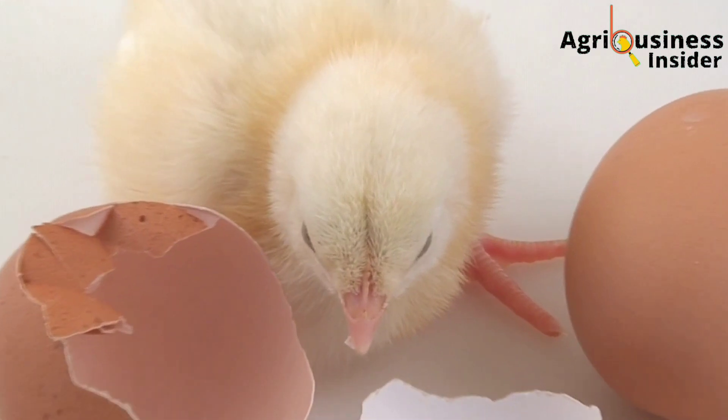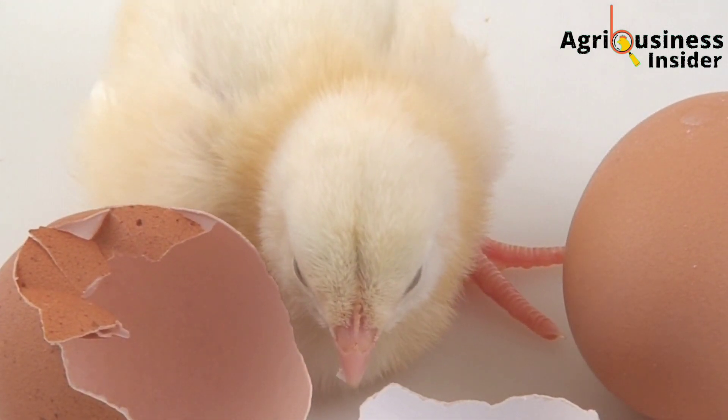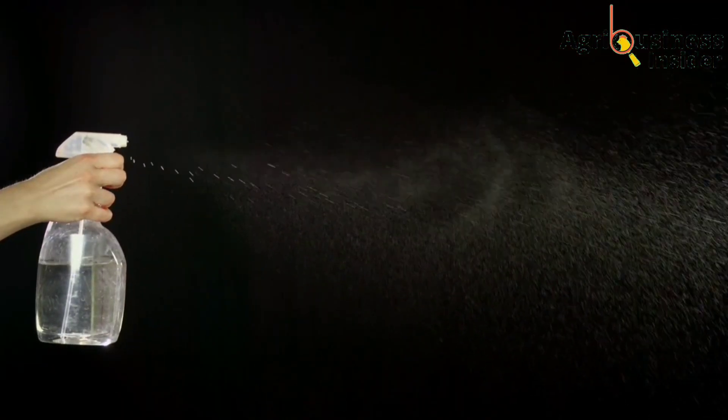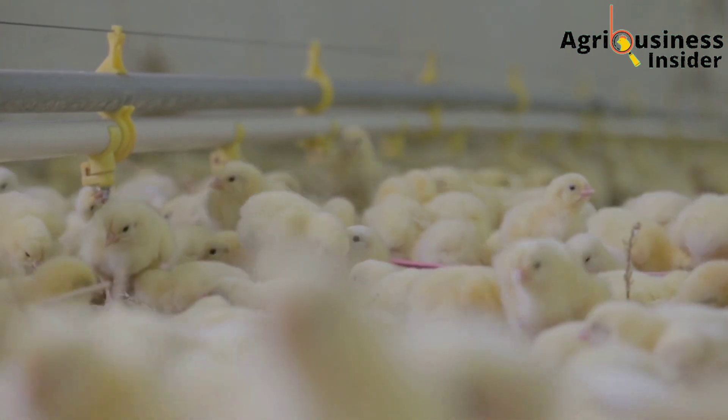To know about this natural preparation and many other benefits that it has and how to apply it on the eggs, make sure that you stick with me till the end of this video.